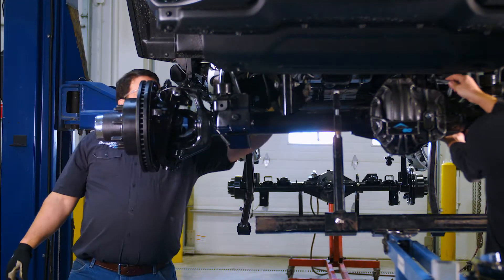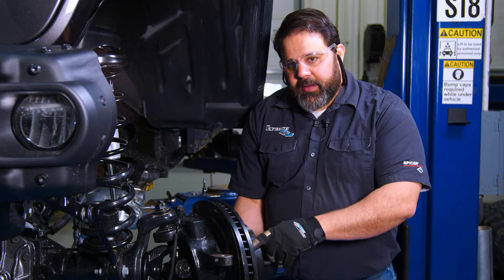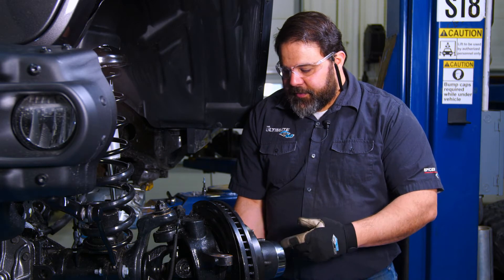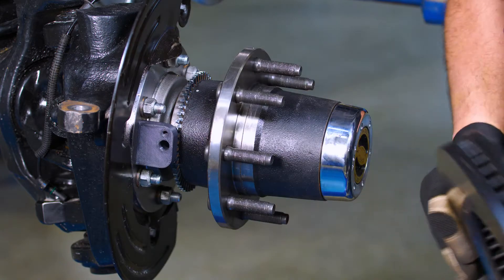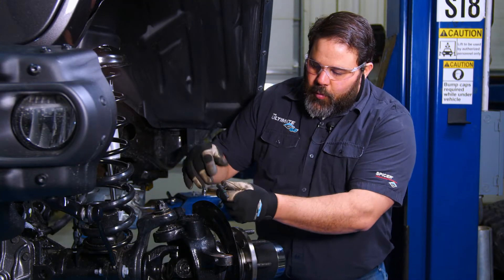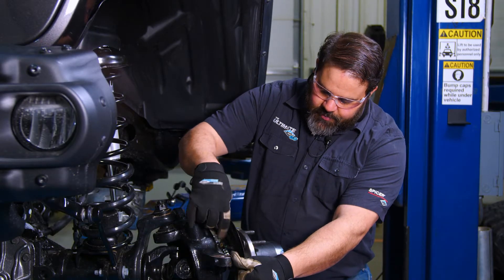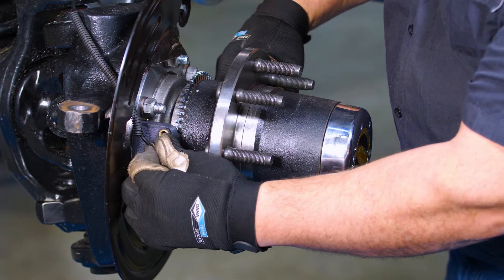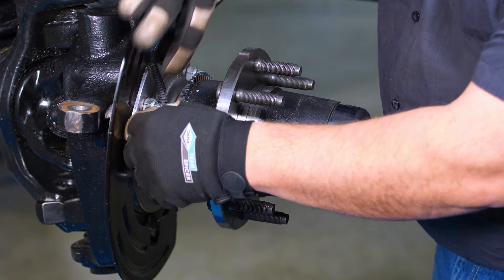First thing I like to do is hook up the upper control arm brackets. One of the great features about the Ultimate Dana 60 JL is the plug-and-play ABS sensors. On the JL version we reuse your stock sensors, so you have to remove the rotor and caliper in order to install them. You remove the sensor from your stock hub unit and then fish it behind the splash shield, install it into the bracket with the OE bolt, and tuck the wire safely out of the way.